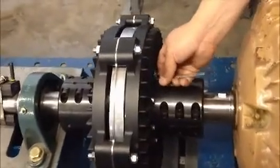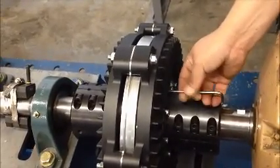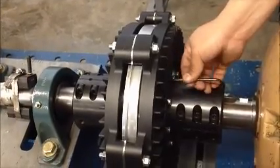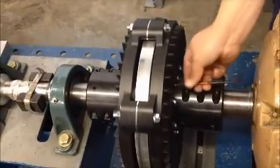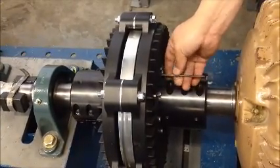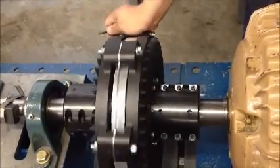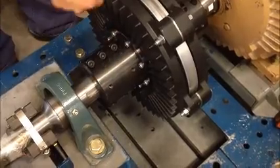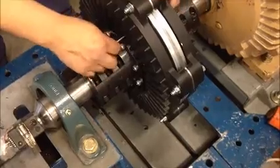Install the second set of jacking bolts into the opposite induction rotor. Screw them in until they come in contact with the magnet rotor face. Hand tighten the four jacking bolts in the opposite induction rotor, running them in until they just come in contact with the magnet rotor face.